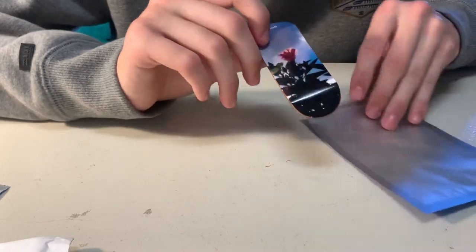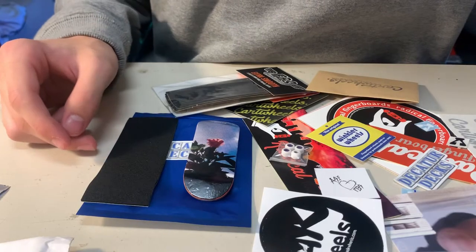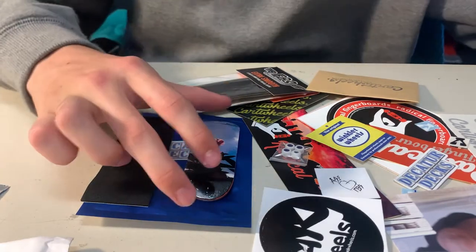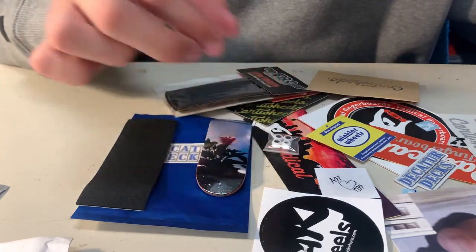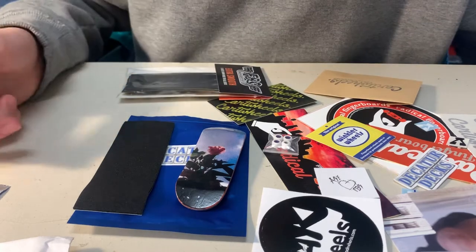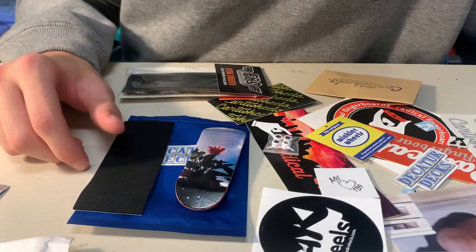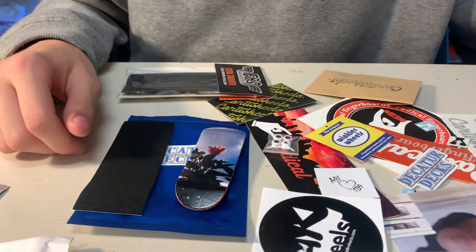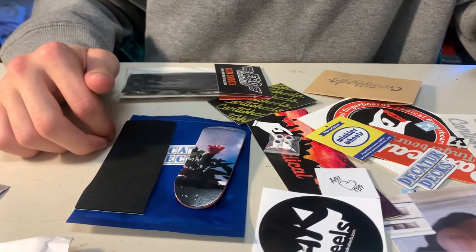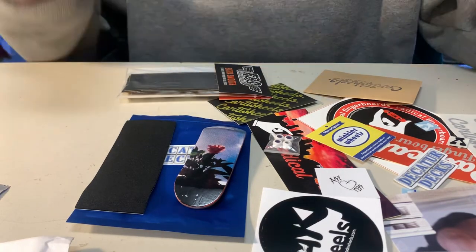That is just about everything in the package. So that is everything unboxed right there. We've got the deck, the wheels - very cool wheels, very cool deck - the tape, and a ton of stickers. I'm absolutely blown away. I'm really excited to set this deck up and shred it. Thank you so much Radical Fingerboards for including all the extras - the stickers, the tape, and everything.